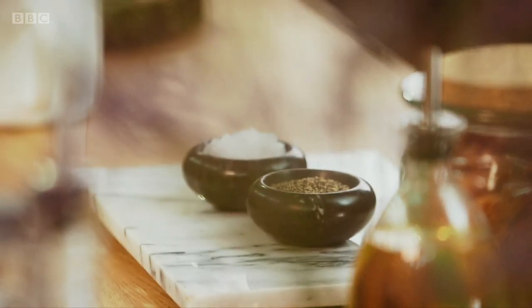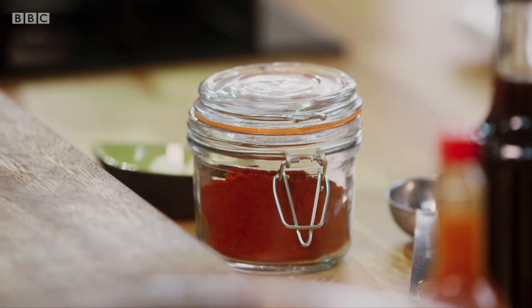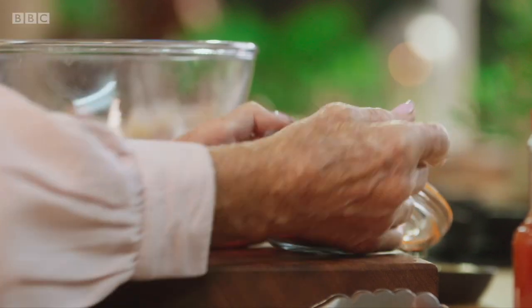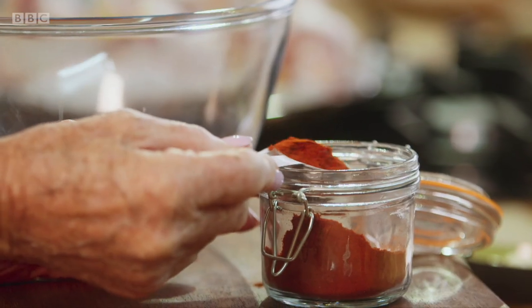For the chicken, I'm going to make a smoky, sticky marinade that will give it a real kick. First of all, I'm going to take the smoked paprika. I really like it for something like bonfire night. Not only does it give a good colour, it gives a lovely sort of smoky flavour. Two tablespoons of that.